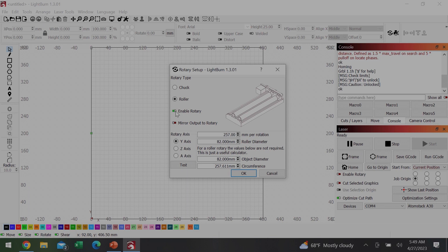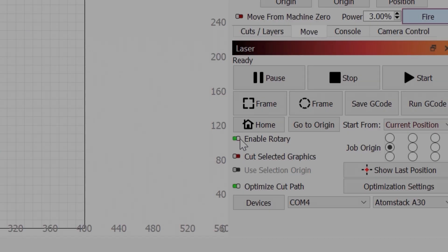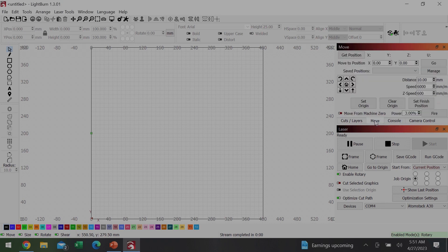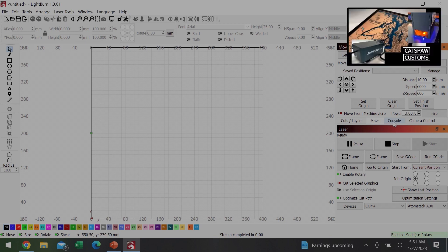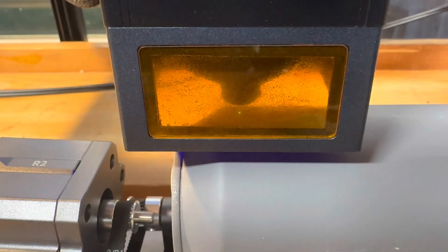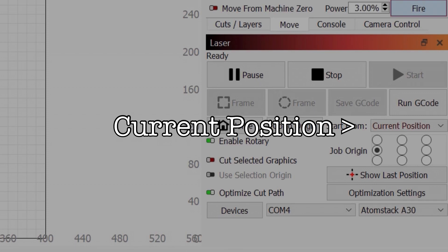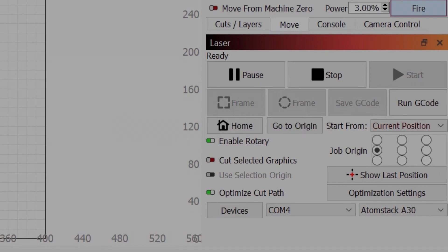Next I'll enable rotary. The roller diameter is the diameter of the beer can I measured earlier, so I'll put that in. There's a calculator below that will tell you the circumference of your cylinder, and that circumference gets added as the millimeters per rotation. You also want to make sure you enable rotary on your laser console. Next we'll set the origin — I'll click on the move tab and press laser fire, which I have set to only 3%. This fires the laser, which I then manually move to find the black dot I put on the can. Make sure origin is set to start from current position, so the origin starts exactly wherever you manually place the laser.